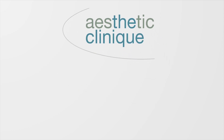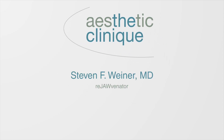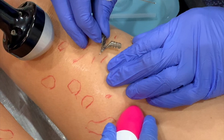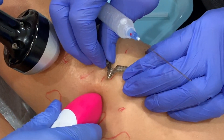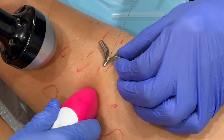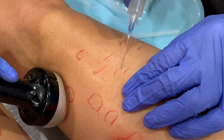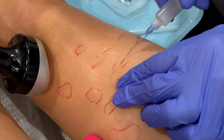This is Dr. Steven Weiner, and I'm going to discuss how I treat cellulite of the anterior thigh using Sculptra. I mix the Sculptra in a 16 to 20 cc dilution with a little bit of plain lidocaine. I use a 70 millimeter cannula, that's 23 gauge.